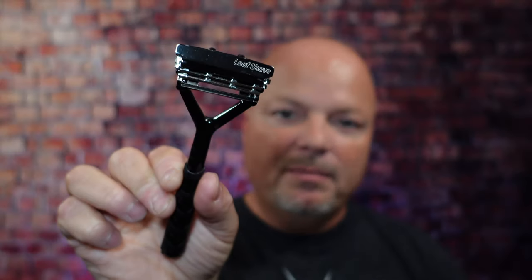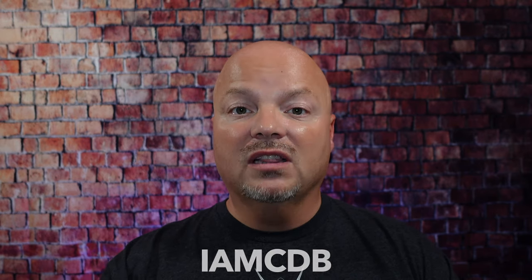As always before we get into the content, a word from our sponsor Leaf. This video is brought to you by our good friends at Leaf — I love Leaf products. I love using the Leaf and the Twig, which you've seen me use many times on the channel. If you'd like to save 5%, use discount code IMCDB while shopping with the folks at Leaf. And now back to the video.